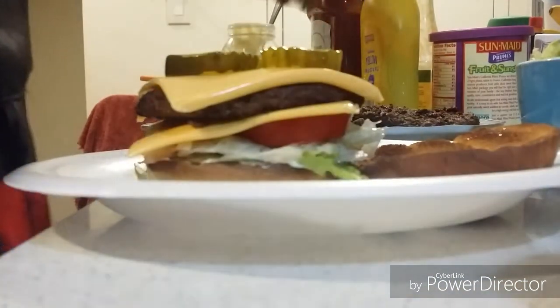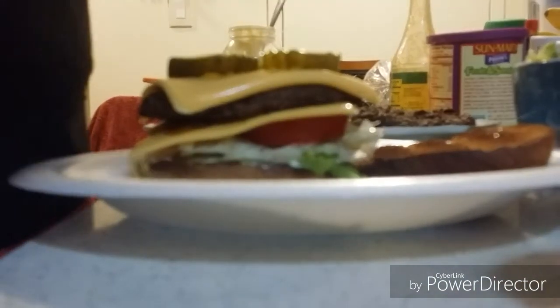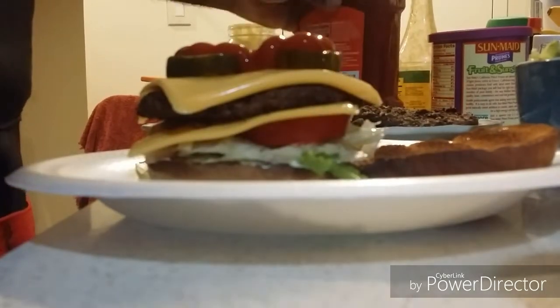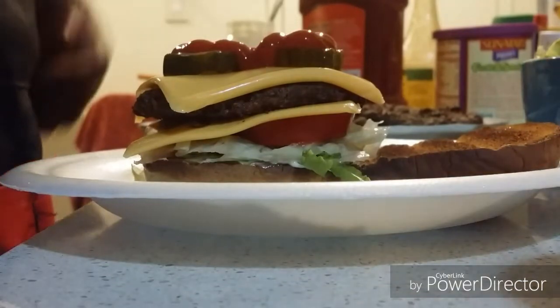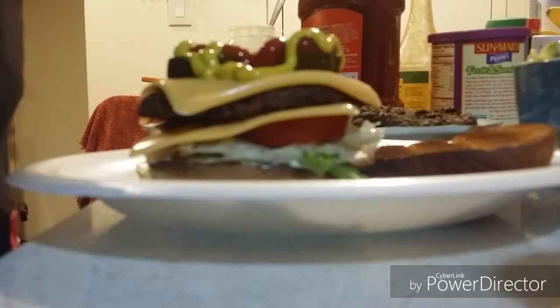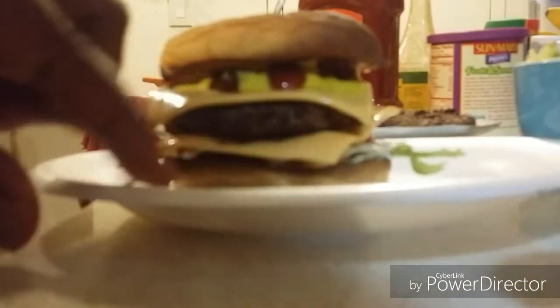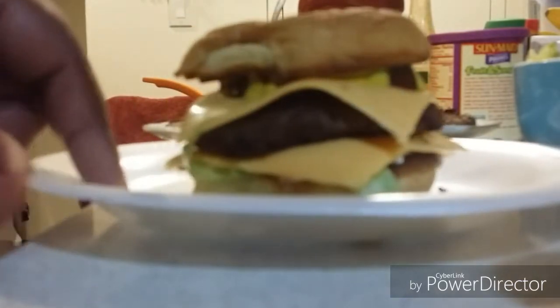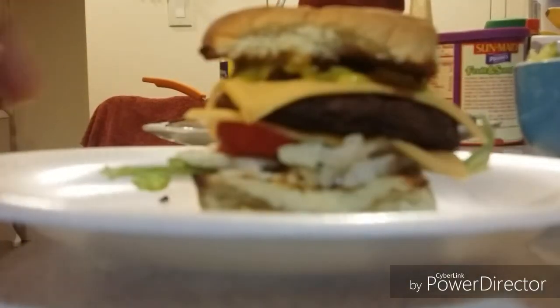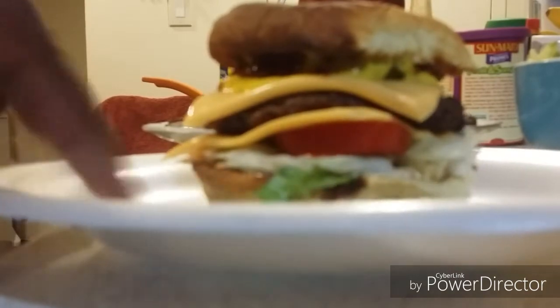Don't forget to add ketchup and mustard. When you have it all together, you're done — and there you go, just like that. This Simpsons inspired Krusty Burger is complete, inspired by the Simpsons show. I'll be back for the taste test.